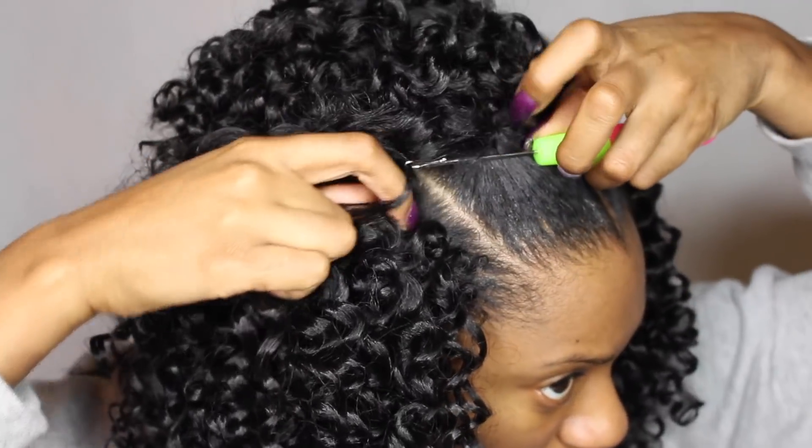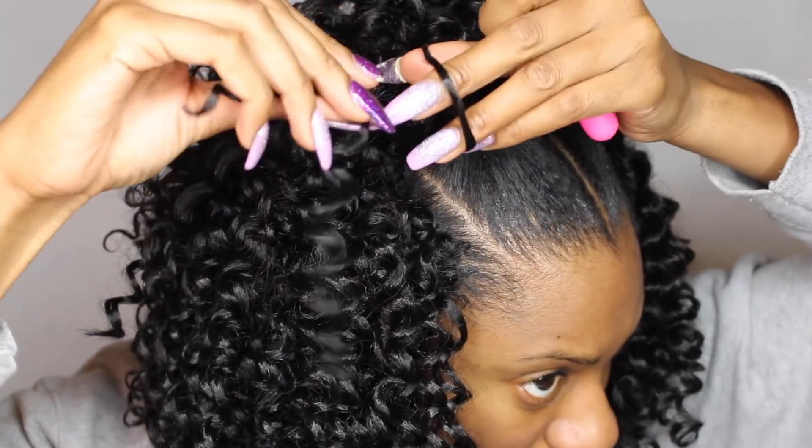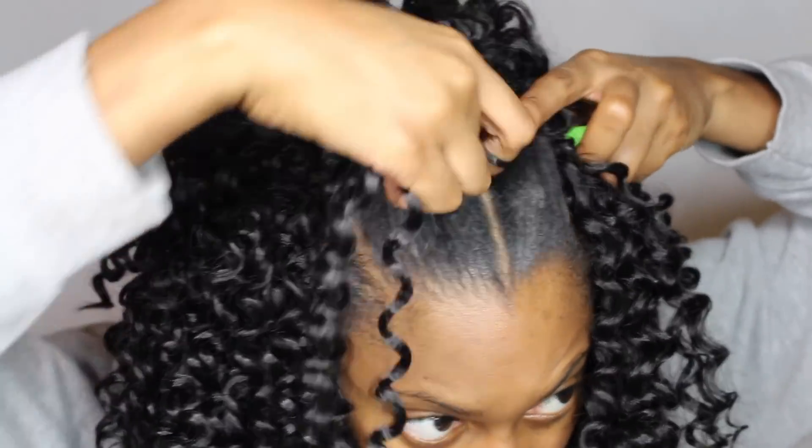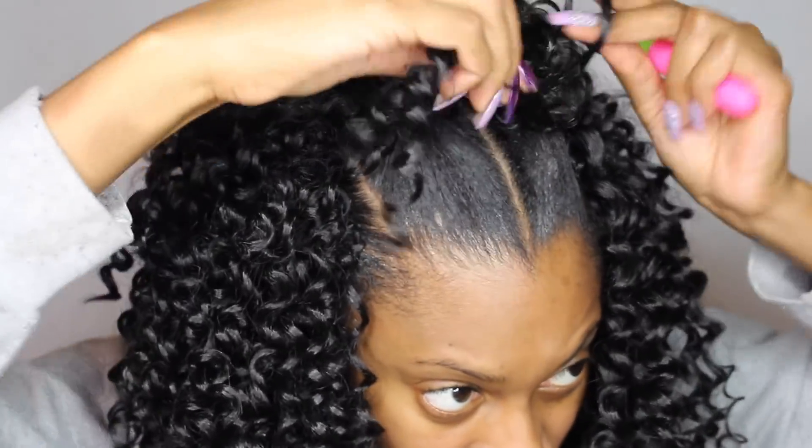When you use that invisible crochet method it seamlessly looks like the hair is growing out of your head. With this style you do have to crochet a little bit up to the front because you can still see those rubber bands, so you literally just crochet right up to where you can no longer see the rubber bands, using the invisible crochet method there as well.